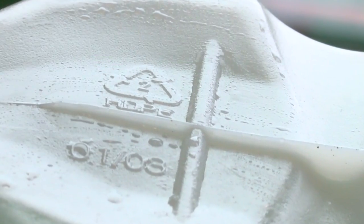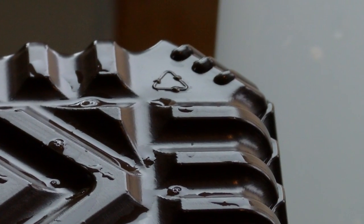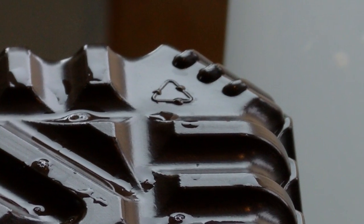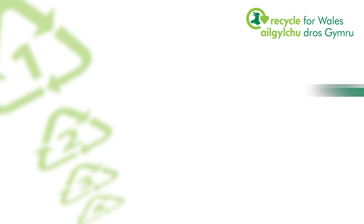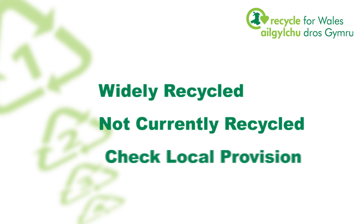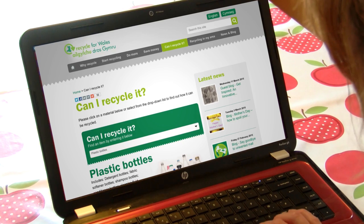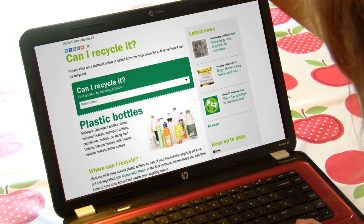To check if a carton, container or bottle can be recycled, you need to check the symbol which should be displayed on all plastic packaging. Generally, plastics will either be widely recycled, not currently recycled, or may require you to check local recycling provision. Look online at Recycle for Wales or your own local authority website, or on a leaflet they may have sent you.